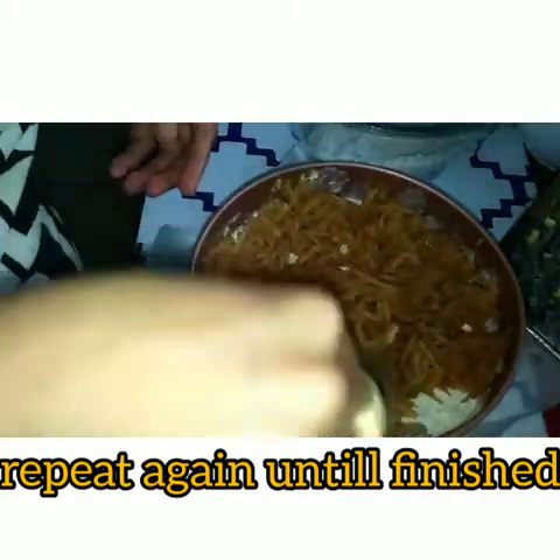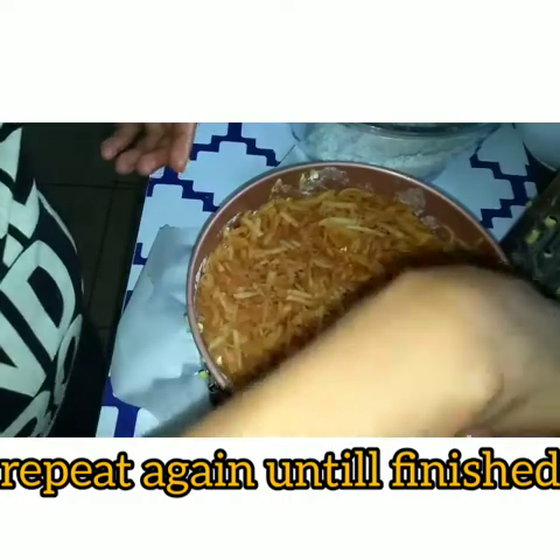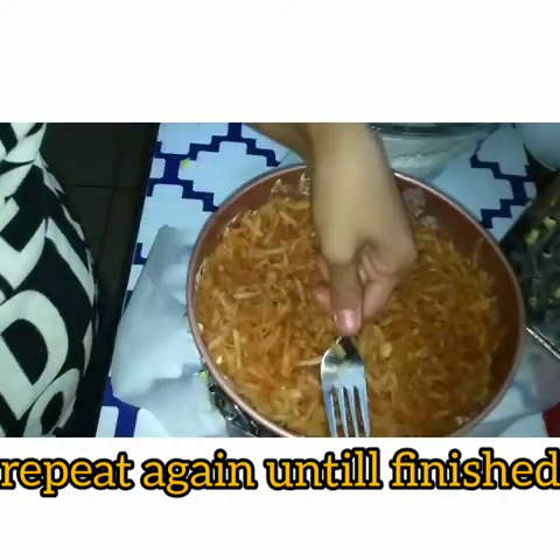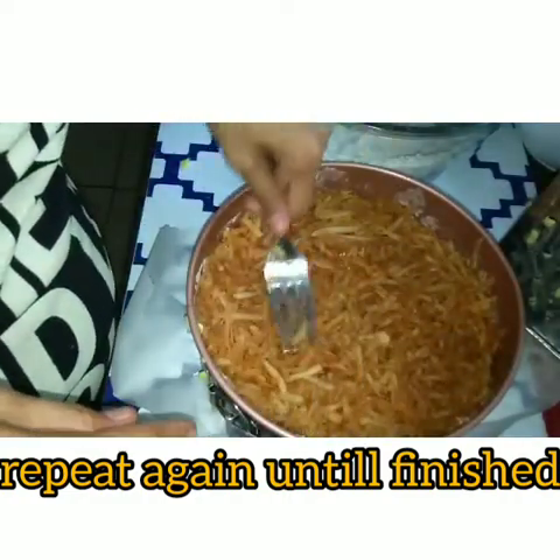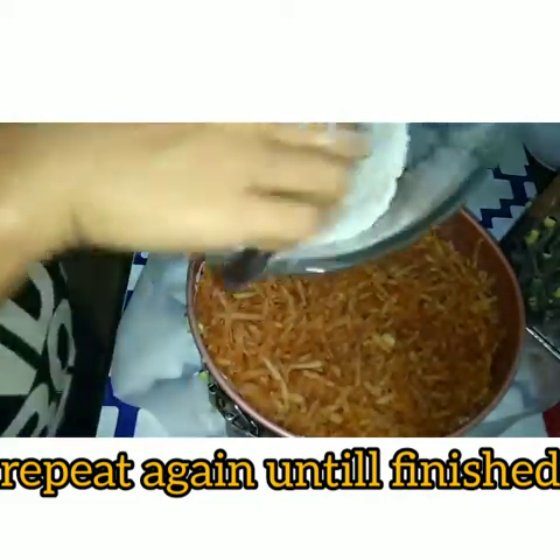Spread it again, spread it, spread it. Then flour again.